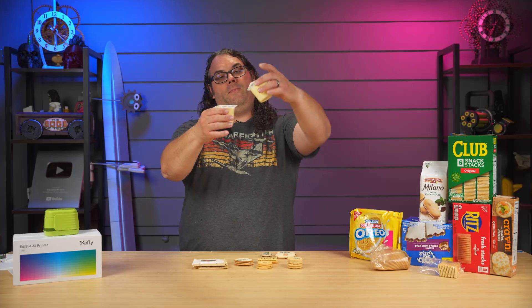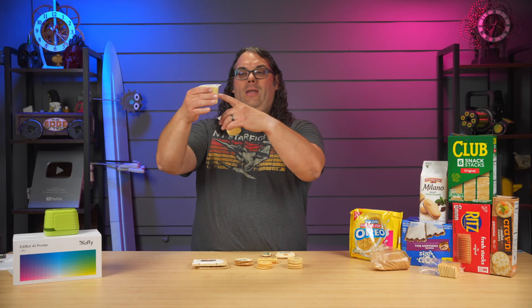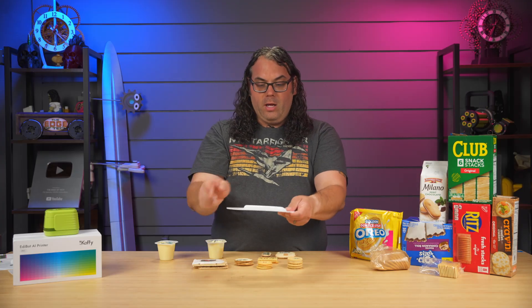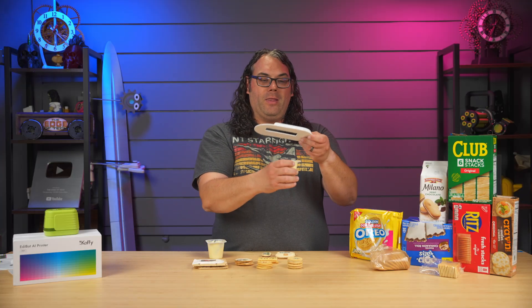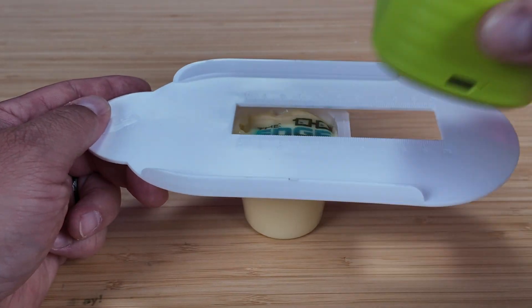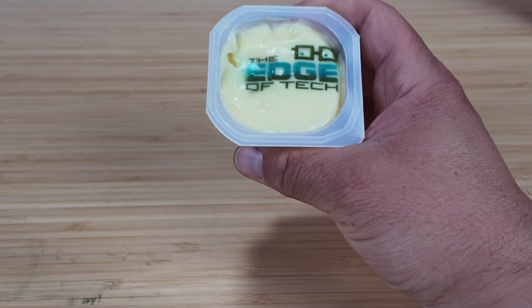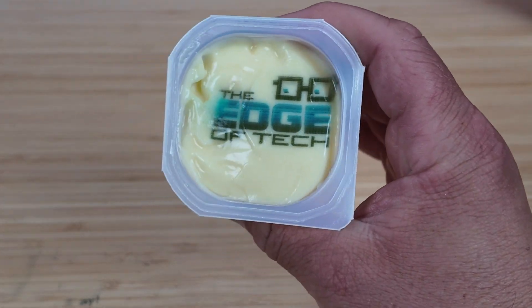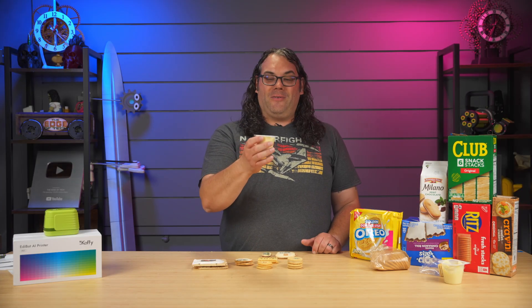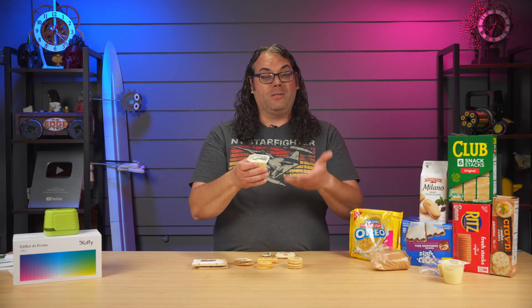Last, I got crazy and tried a cup of pudding. I filled it up so the surface was closer to the print head — the closer the better. I printed my logo on it. One thing you don't want is the food hitting or rubbing the bottom of the printer, because it goes wonky and gets messy, especially with pudding. But it came out really good for pudding — I didn't know if it would work, but it did. Congratulations Edibot, you can actually do puddings!